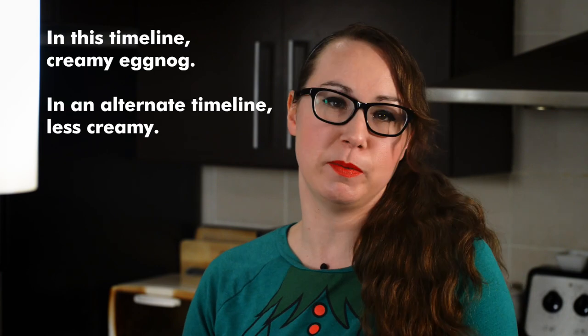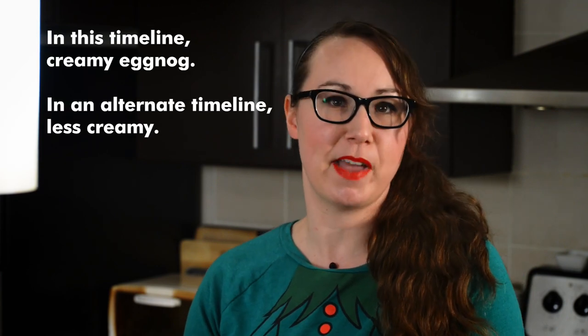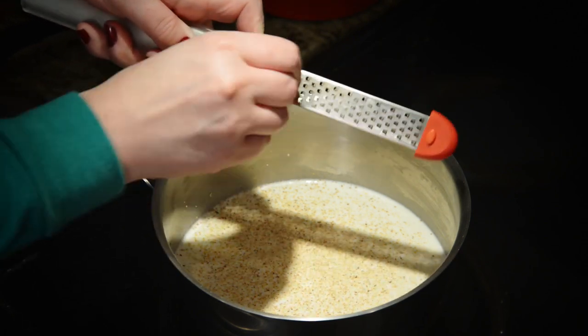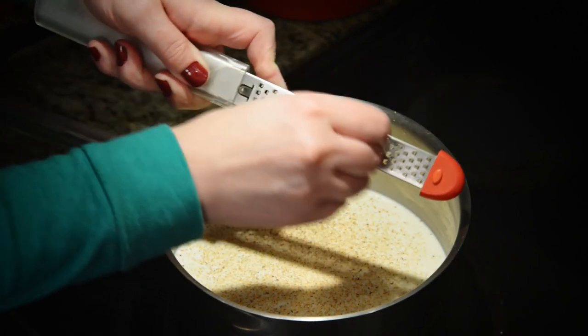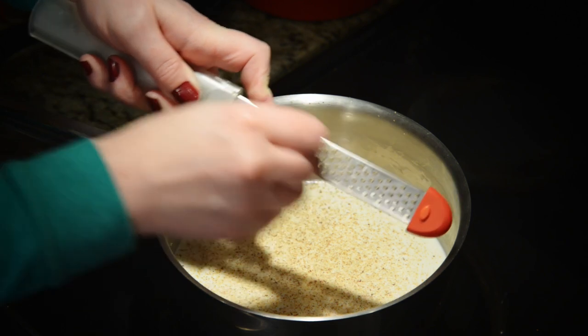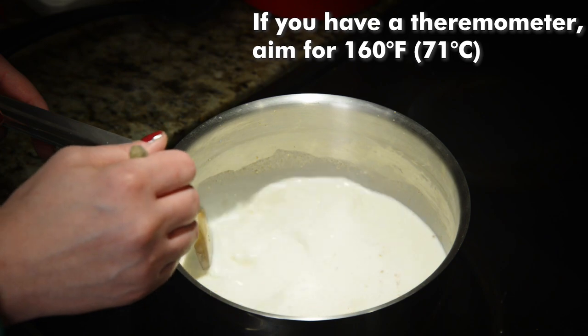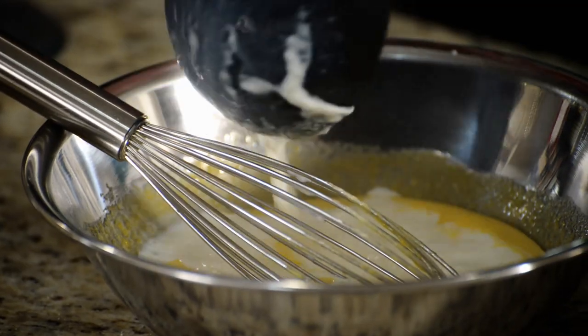We tend to prefer things a little less creamy, so in the future we'll probably use our regular 1%, which is just what we have in the fridge. We also need a half teaspoon of nutmeg — we're gonna use a microplane and grate our own right into the pot. Now we're taking this to a light simmer; we're working with milk so make sure to stir often. Next we temper the eggs by adding a big spoonful of the hot milk to the egg and sugar mixture and whisk vigorously.